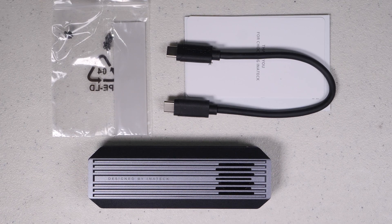Full disclosure before we get into this device: Inatec did reach out to me and send me this device for review. They didn't pay me or influence this video in any way, and all the impressions and results are my own. Inatec has not seen this video or had any input before it was published.